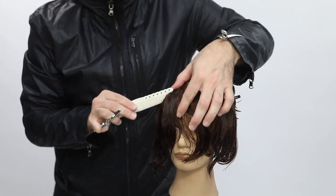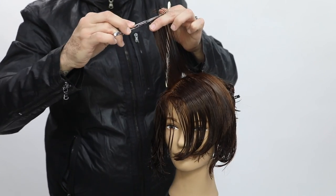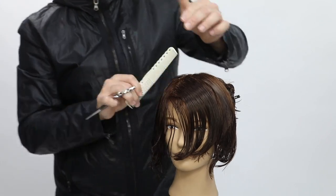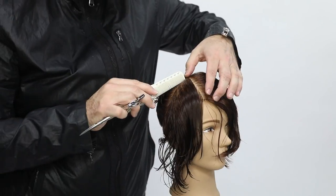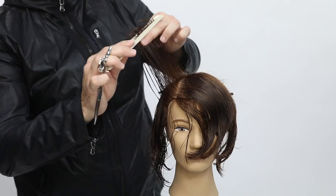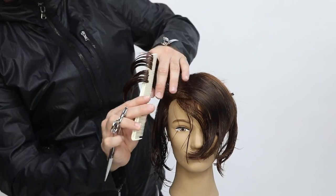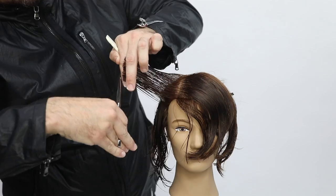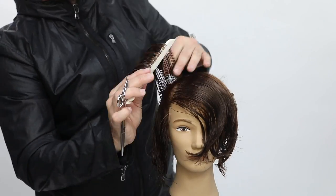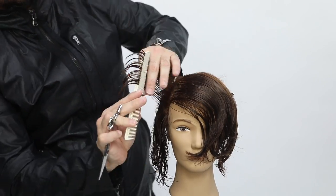Notice that I take my section and push the hair into the guide. You always want to take the new hair and push it to the guideline — the guideline should not shift. Any time you take a guide and move it from where it lives, it becomes a brand new guide and completely changes the haircut. I take each new section and bring it just slightly over to the guideline, not over-directing too far, because you don't want to build extra length into the cut.